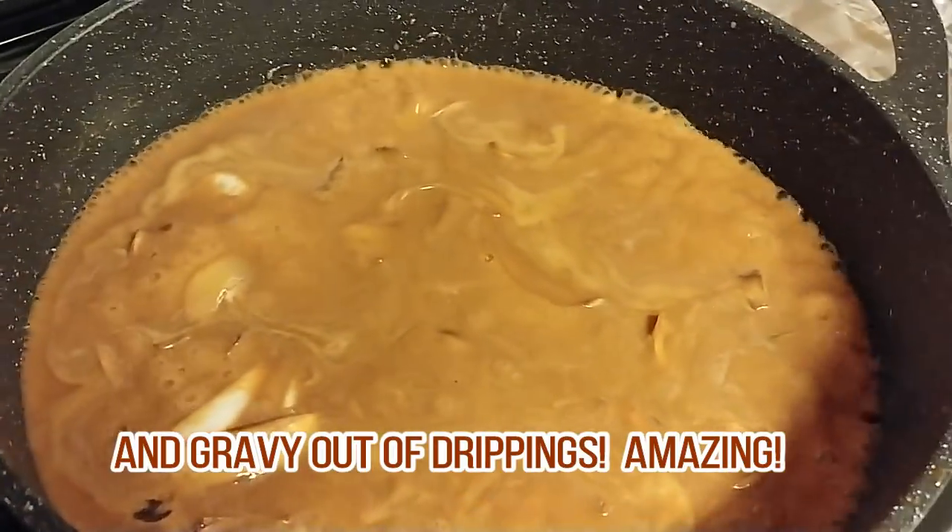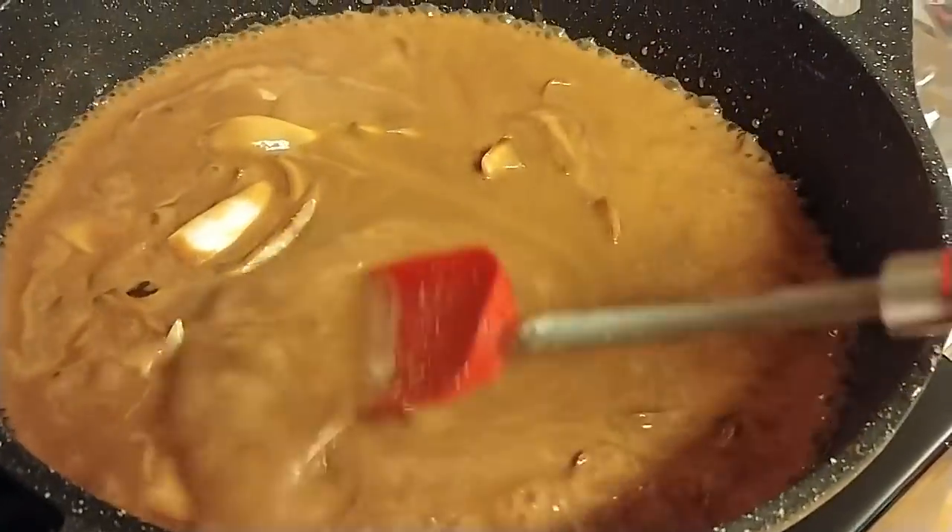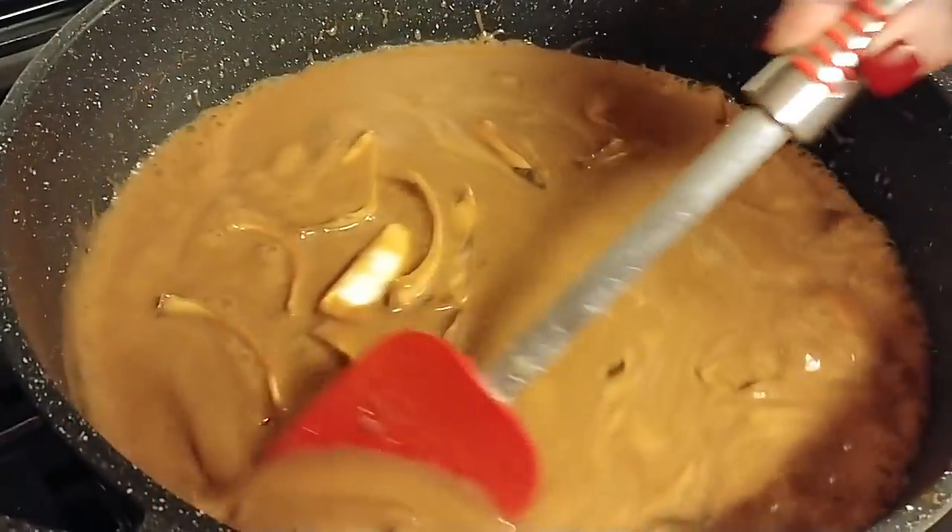The gravy is ready, you can see it's gotten thicker — I didn't make it real thick, I just want it to be a nice gravy for the top of our roast. Hey y'all, it's Tammy with Collar Valley Cooks.